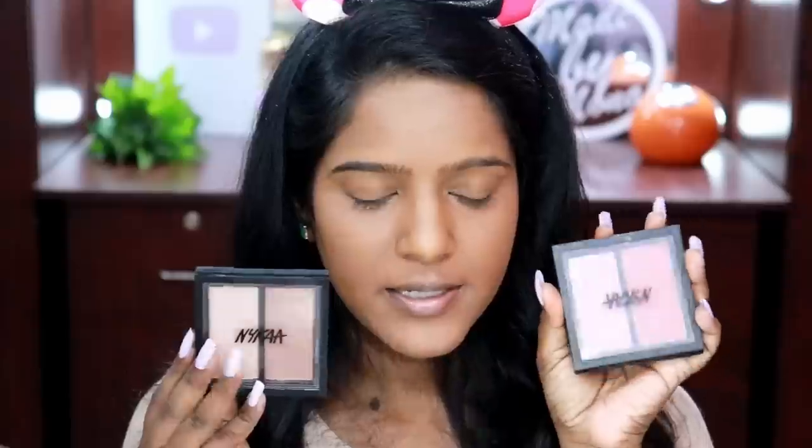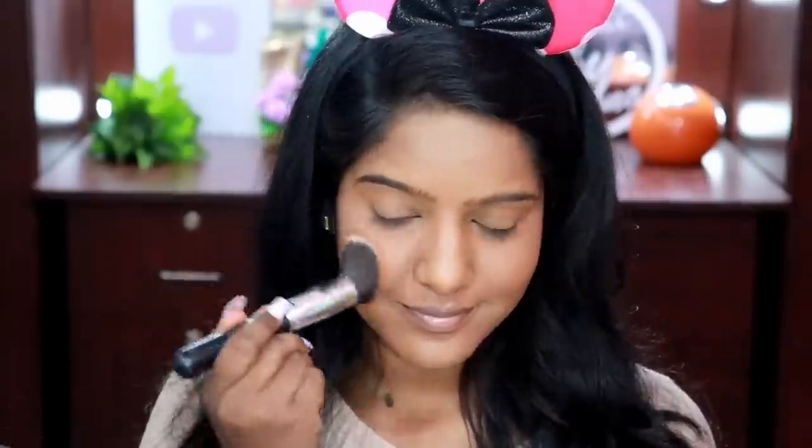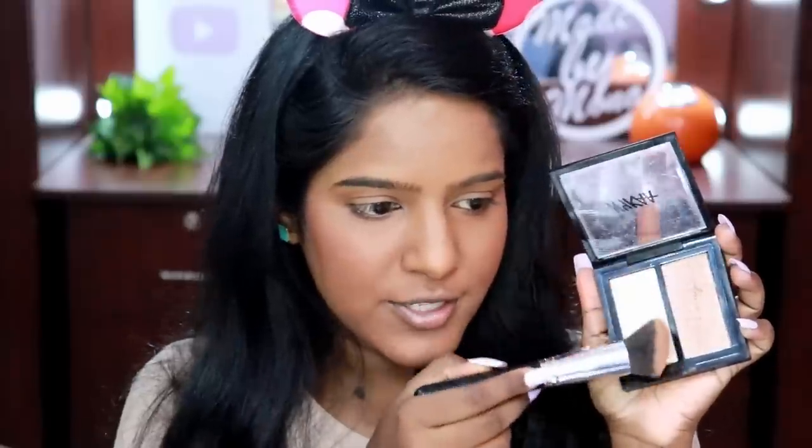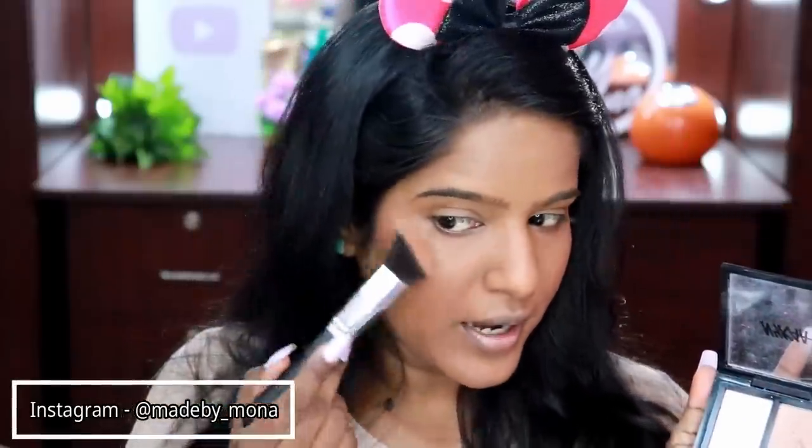Next I'm going to use blush and highlighter. They do have a contour and highlight palette, but the contour shade is a bit lighter for my skin tone — I tested it at the Nyca outlet and wasn't happy with the shade. So I'm going directly to blush using my Brazilian Bombshell palette. For highlighter, I'm taking the Moonshine Highlighter — my absolute favorite — and I'm going to highlight my face with these two shades.